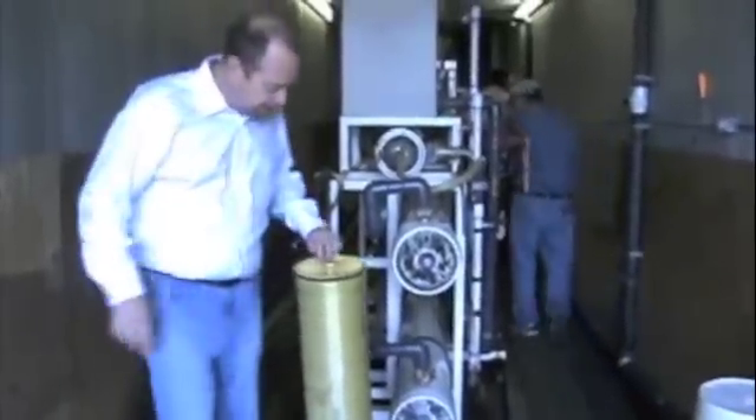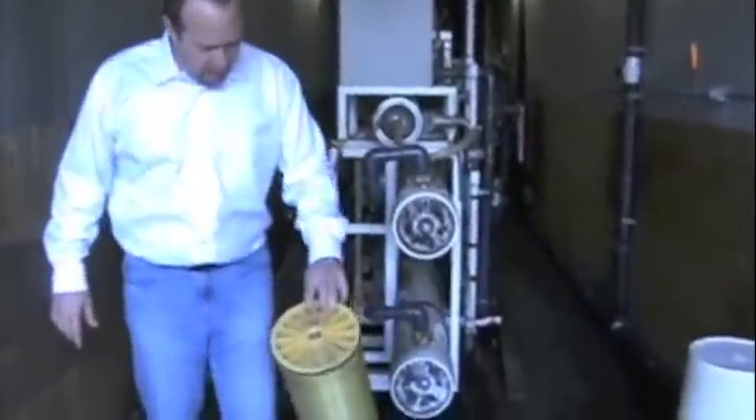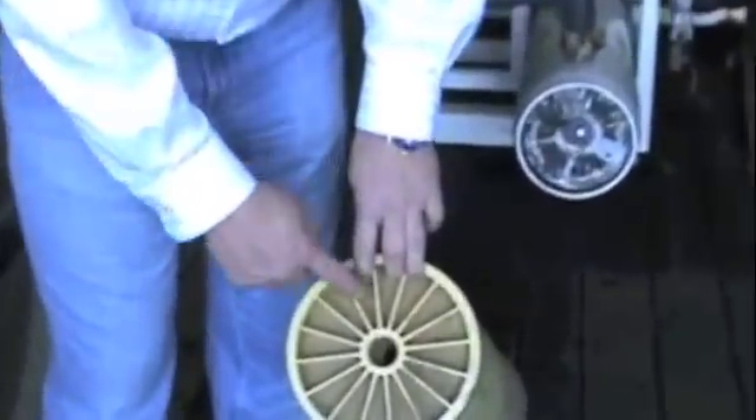This is our membrane cleaning unit. We clean 8x40 industrial RO membranes. As you can see, this is one that we just got in for cleaning — how dirty it is, the sides, pretty filthy.